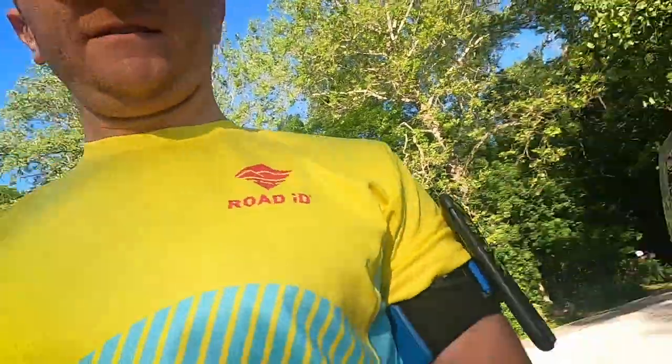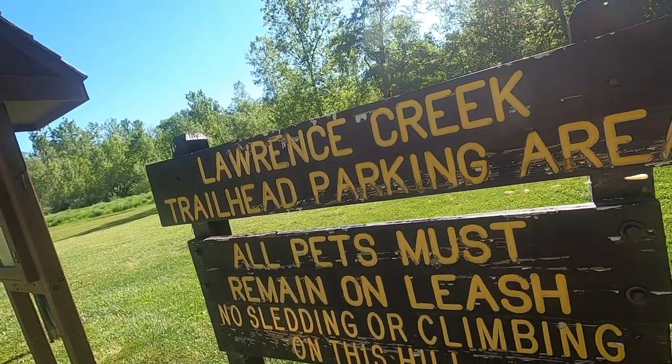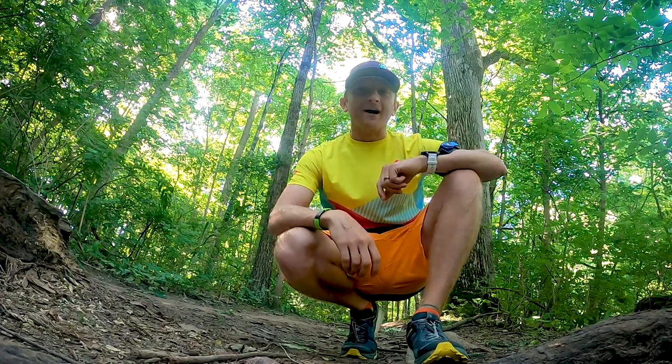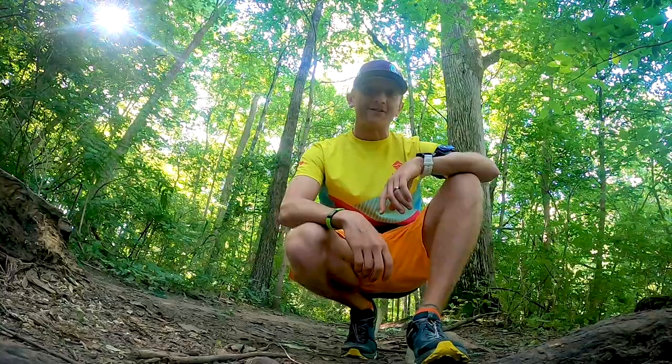Ready to go. Hey everybody, how's it going? Happy Trail Tuesday. Today we're here at Fort Ben doing a little 5k on the trails and then we're gonna have some fancy oatmeal courtesy of Troy and Cooper of Cooper's Fun Run. Alright, let's get to it.